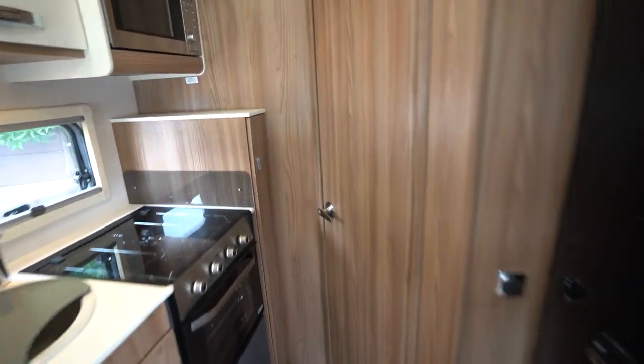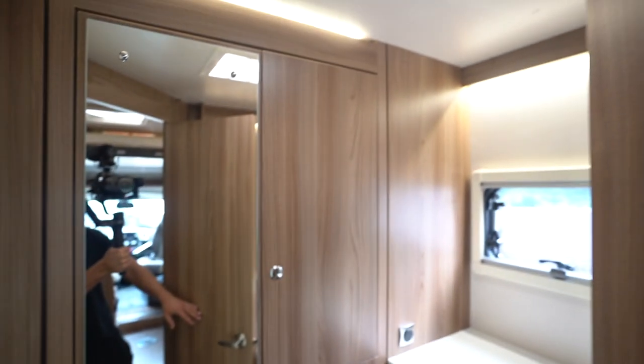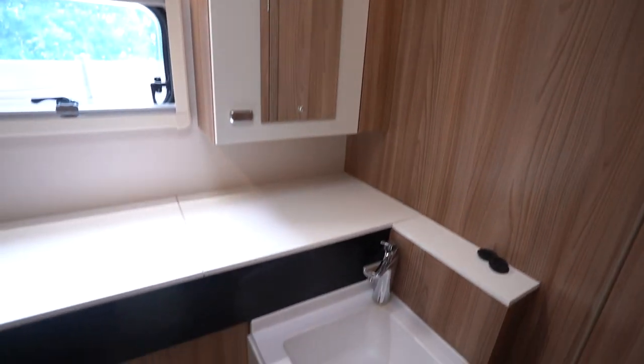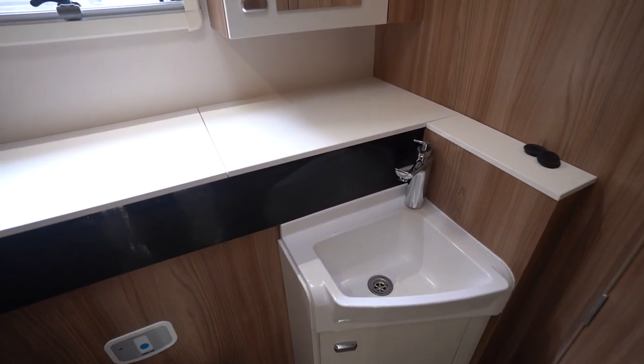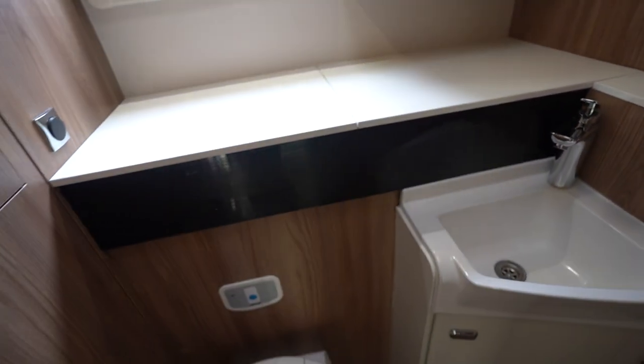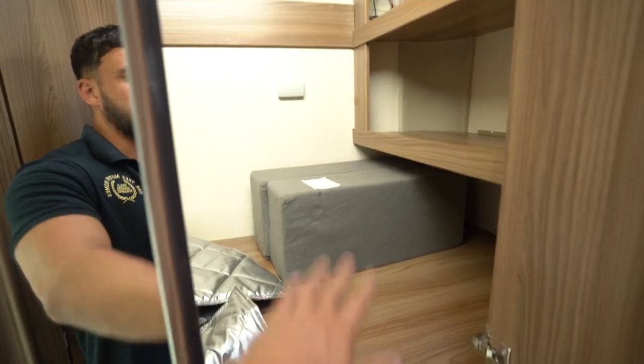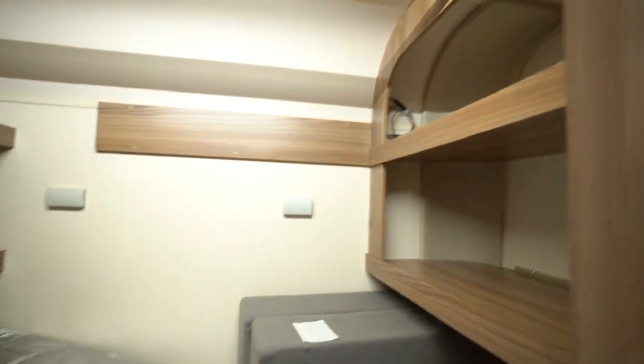We'll start with the rear which is the end washroom. Quite a unique layout but it does work. There's a lovely separate shower with LED lighting — looks very modern. You've got your wash basin area with a very big worktop space, great for placing toiletries. There's an electric flush cassette toilet and also storage and hanging space inside here as well.